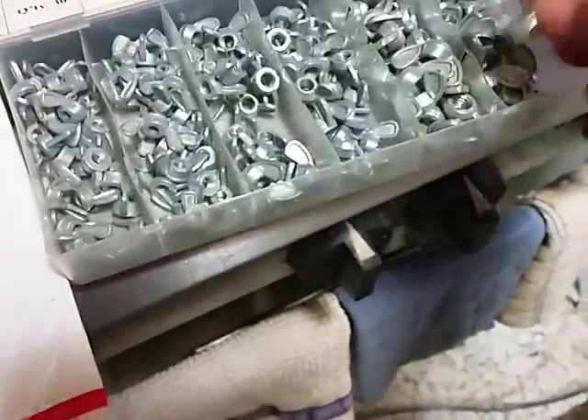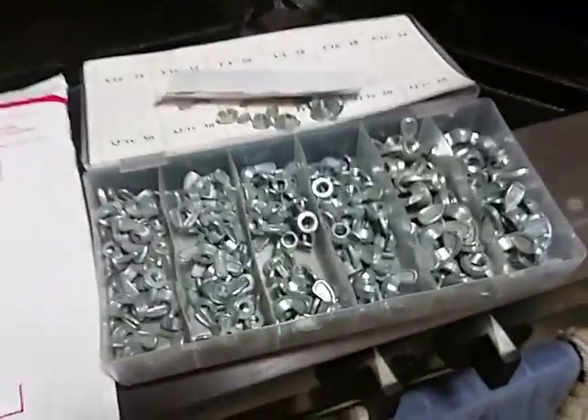They're junk. I almost feel like they're some kind of pewter.